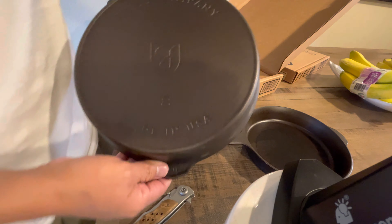Very nice pan, good size. These are lightweight compared to Lodge or some other ones — I want to say they're probably the lightest cast iron that I own.